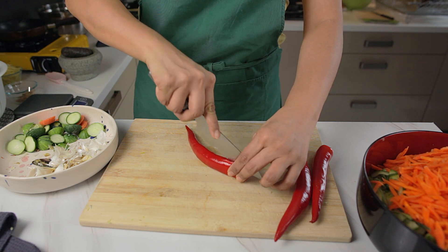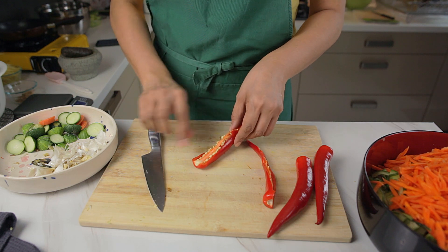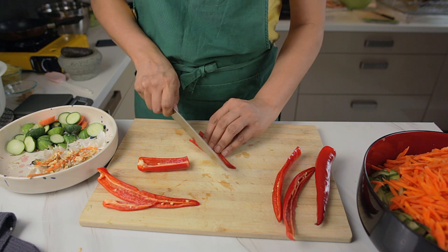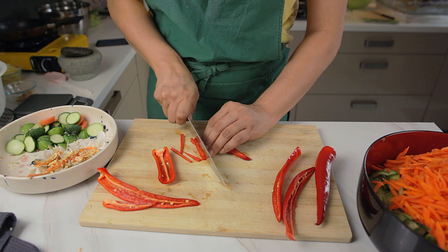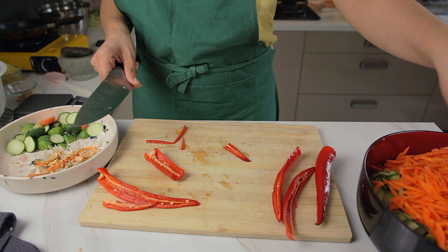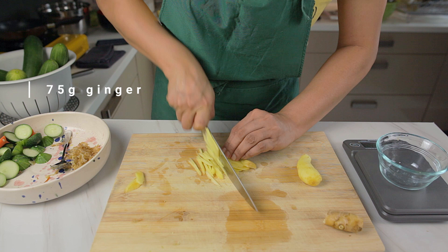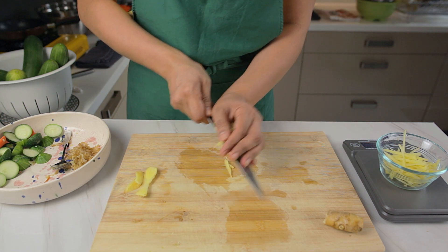Now cut strips of chilli to add to the vegetables as well. If you prefer it spicy, you could leave the seeds in, but we've chosen to remove them here. Cut the ginger, garlic and dried prawns into small pieces to prepare them for frying.